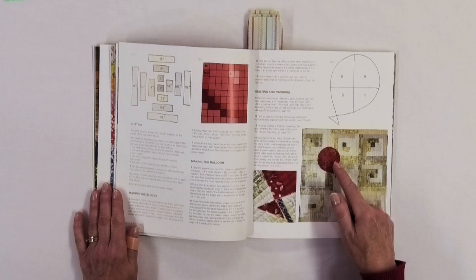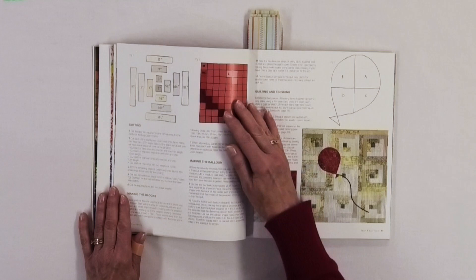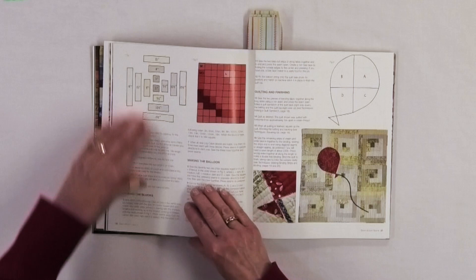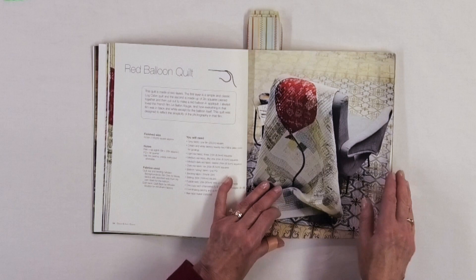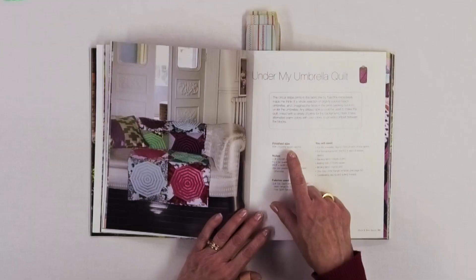You've got some applique going on, and the background looks like courthouse steps. What's interesting is the balloon itself is actually made of pieced squares — so it's not just an applique of solid fabric, it's pieced squares first and then you're making the applique out of it. You can see that the designs in the book are all quite different from one another, but they're all fairly easy to make.